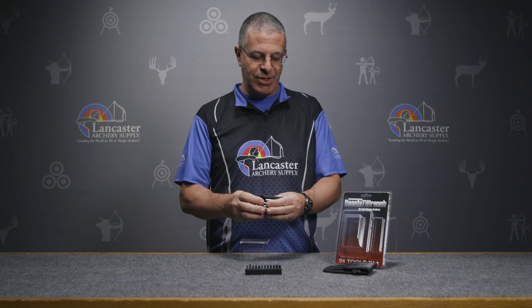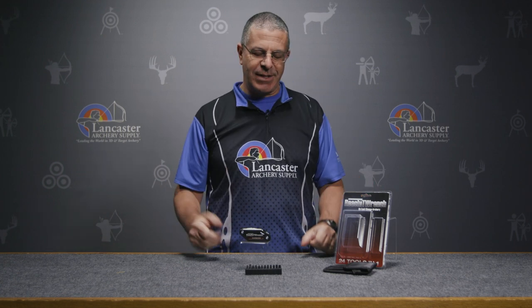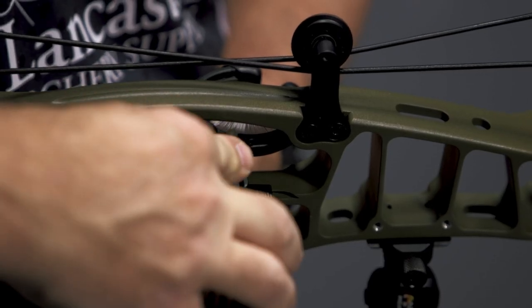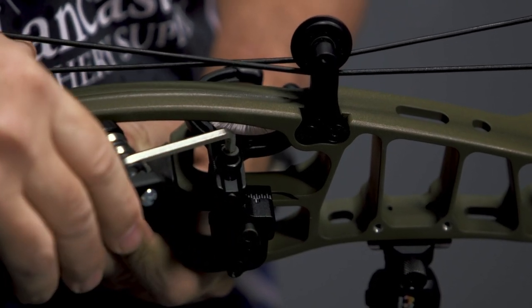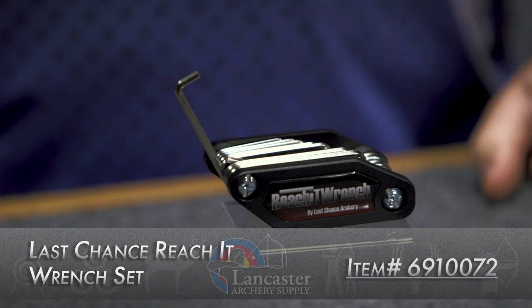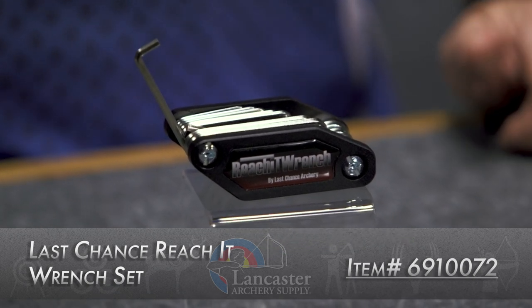It all comes with this handy case to keep everything in position. Just another great tool for archers who work on their stuff at home — this is going to make a lot of different jobs easier for you. That is the Reach It Wrench from Last Chance Archery.